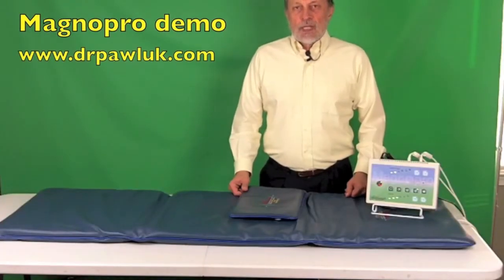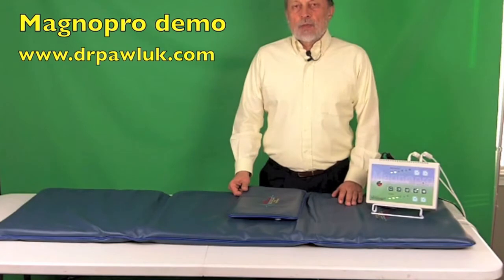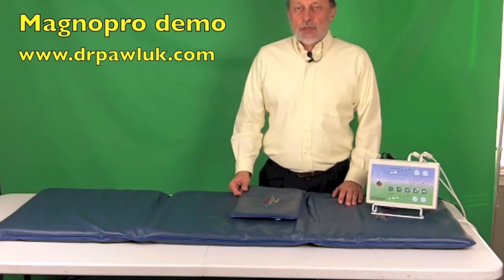Hi, this is Dr. Pawlik. In this video I'm going to demonstrate how to use the MagnaPro system.